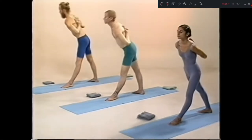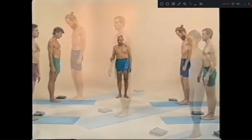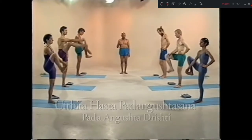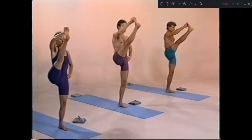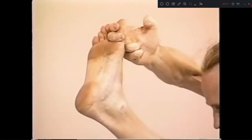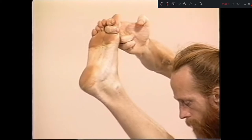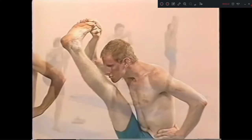Pancha inhale. Samasthiti jump. Uttidahasthapadangusthasana. Ekam, it's fine. Dwe. Exhale. 1, 2, 3, 4.